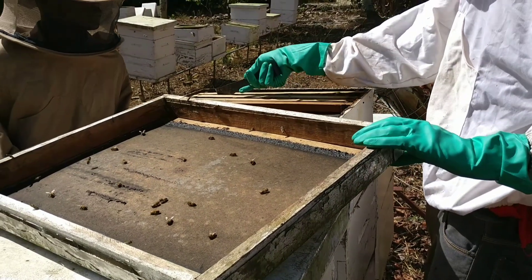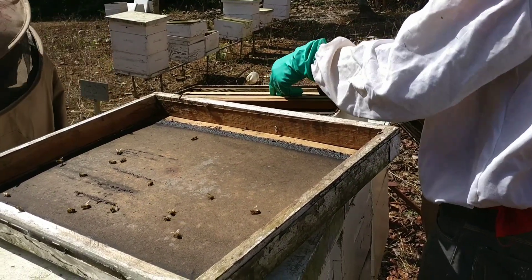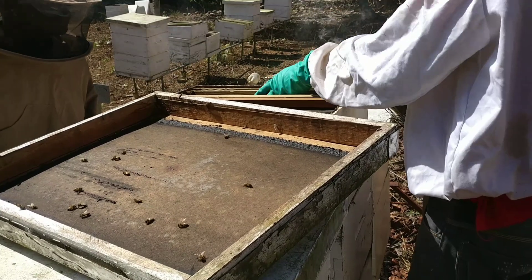If you are curious about how these feeders were made, you can leave a comment in the comment section and I will respond to you.